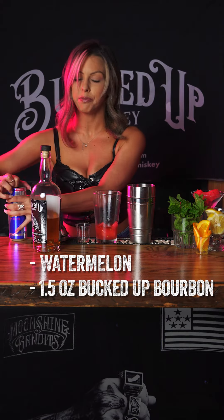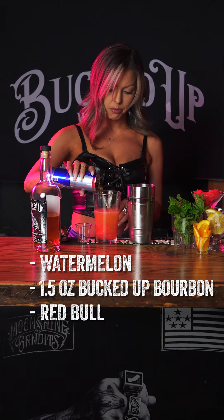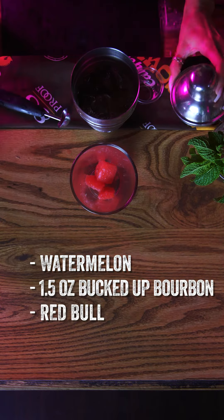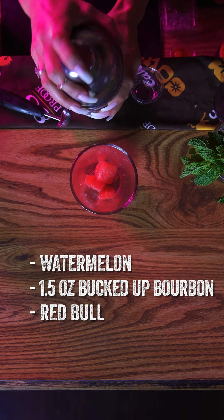Take some ice and go about halfway in the glass. Give that a good shake.